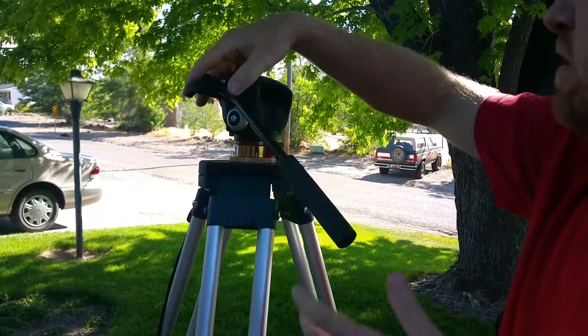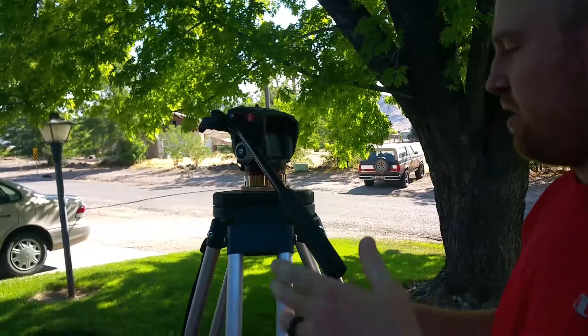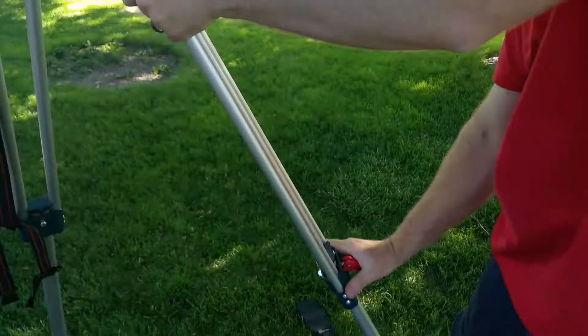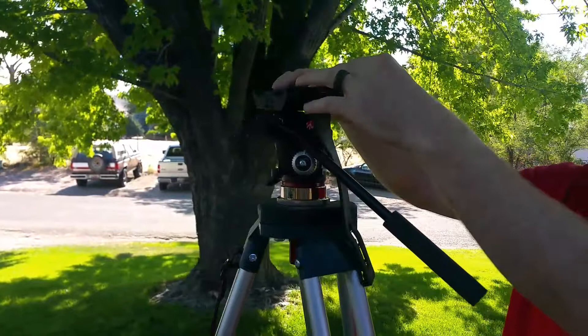It doesn't weigh very much — it's aluminum, just kind of big when folded up, but plenty easy to use. I have the small carbon fiber one I backpack with, but for general glassing, especially in the spring when we go out to glass up giant canyons looking for bulls to see where they shed, I like having something set up like this just by my truck.